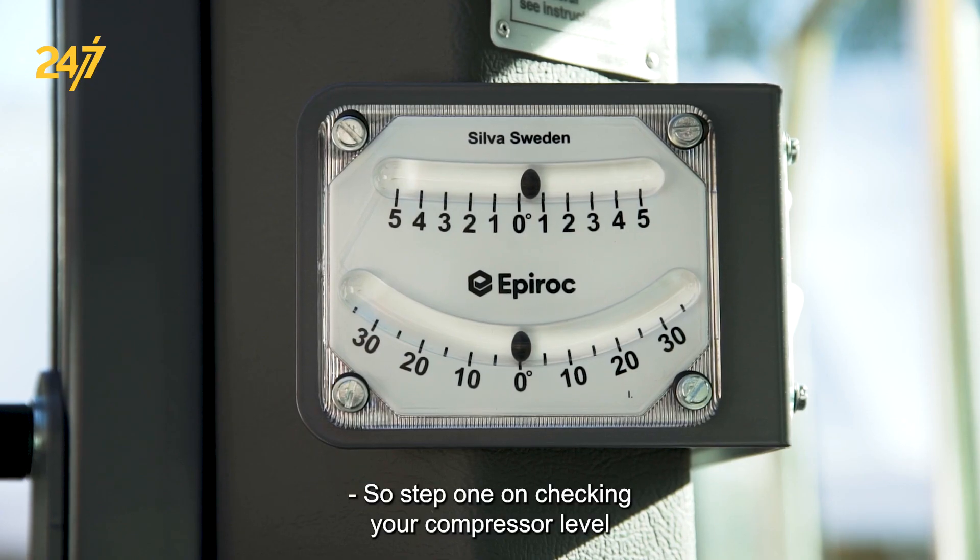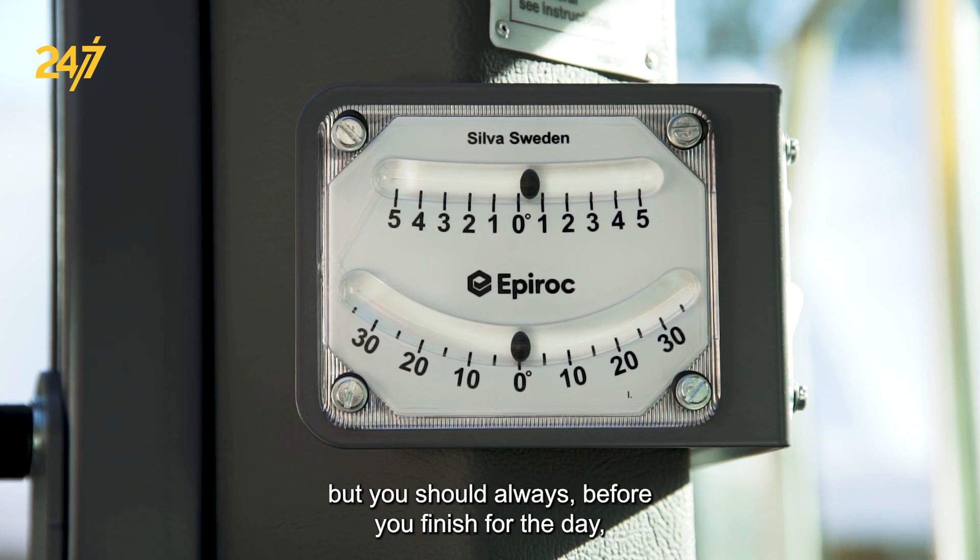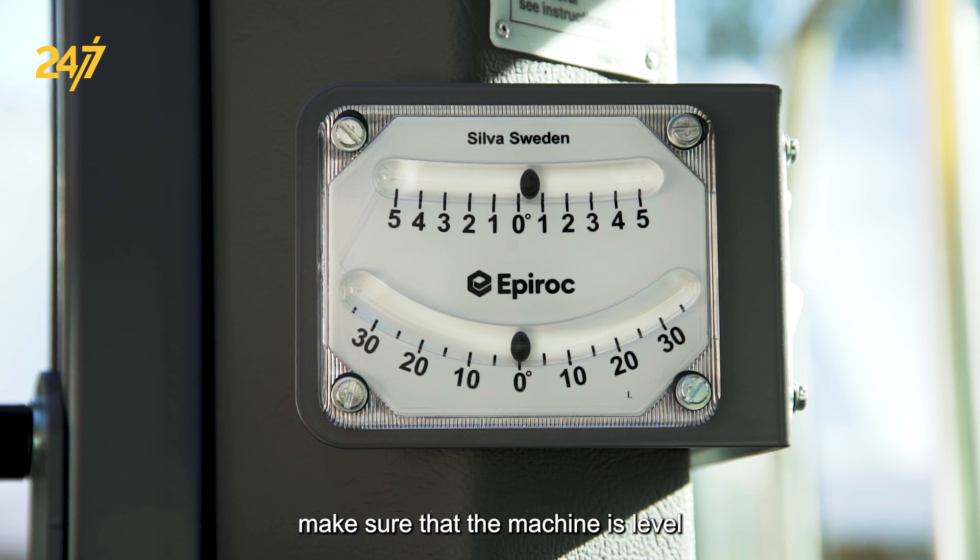Step one on checking your compressor level in your machine: consult your maintenance instruction manual for your particular model and year. Before you finish for the day, make sure that the machine is level.